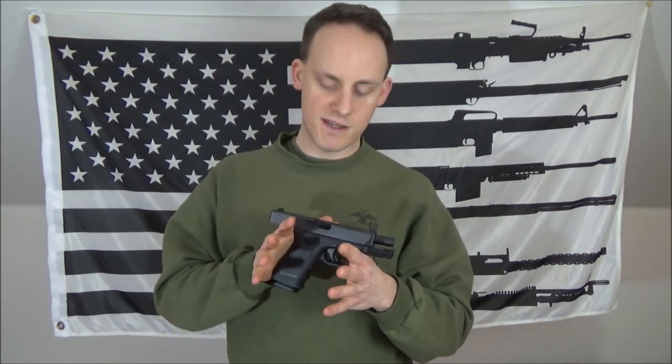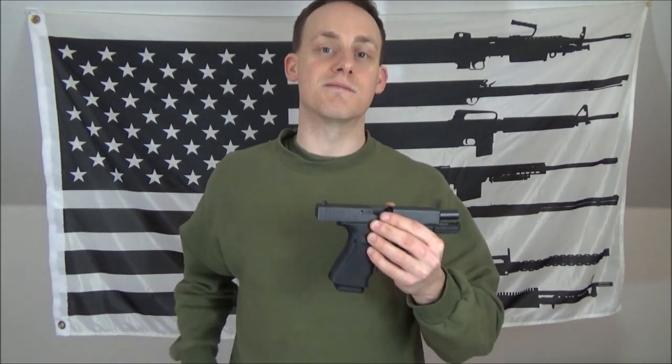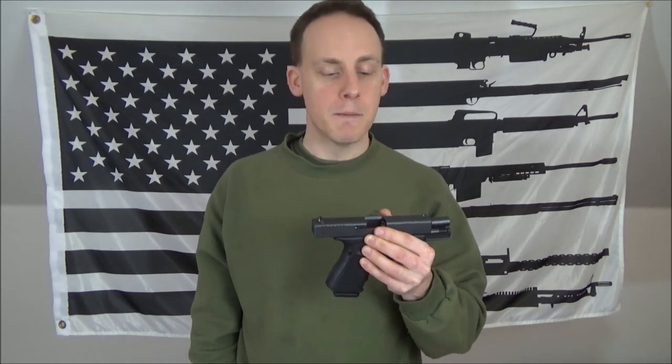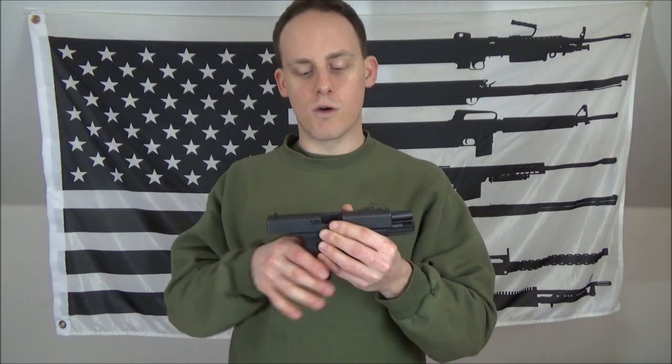In this video I want to talk about the Type 3 malfunction. This is taught in a couple of different ways, and the problem is that it's not taught in both ways for people to understand the function of their gun — but it only requires really one way of clearing it. This is going to be a bit of a long video because there are a few things to go over.